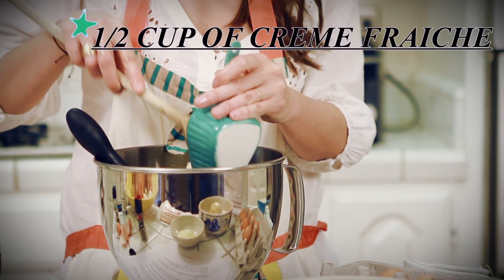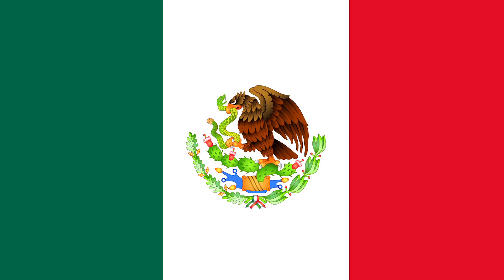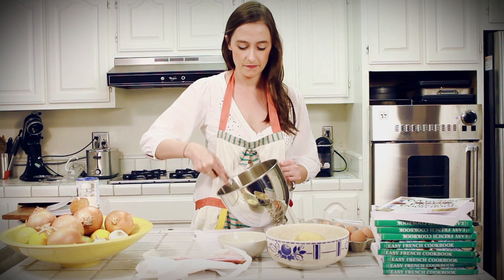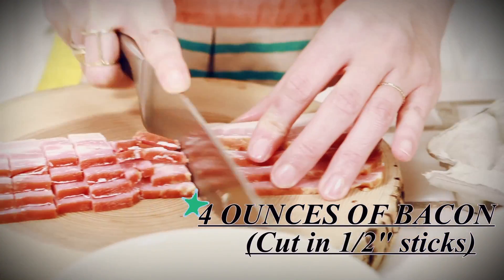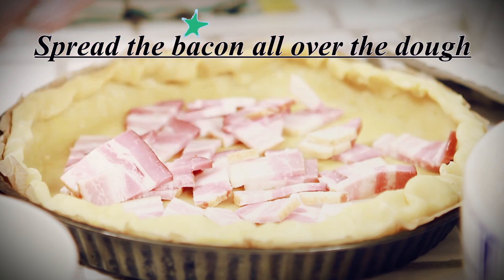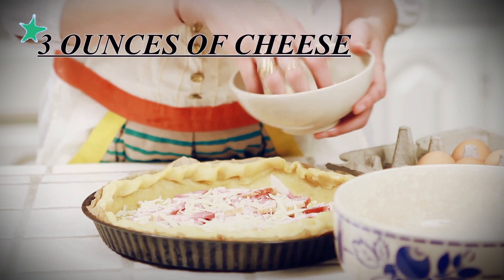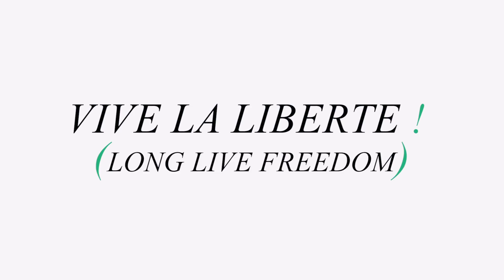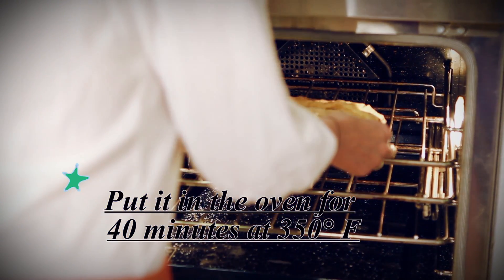Then you add the cream. You can also use crema mexicana — I know it's Mexican, but it's almost French and perfect. Add the milk, the chili, and you whisk. You cut the bacon into lardons. Now you have the pâte, you put the lardons on it. In the real, authentic quiche Lorraine recipe, you're not supposed to add cheese — but you're French, so you're free. Vive la liberté! You put this baby in the oven.